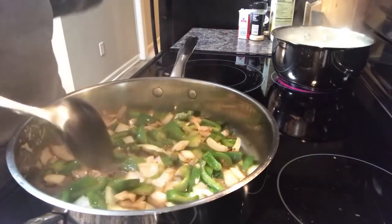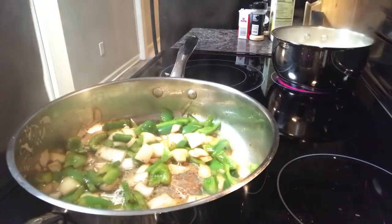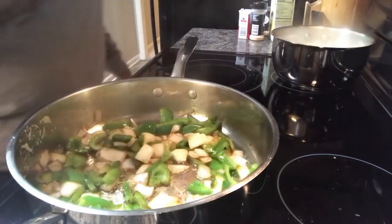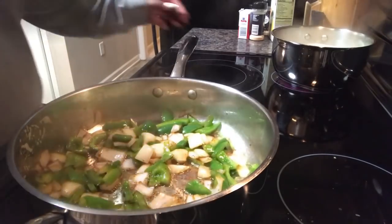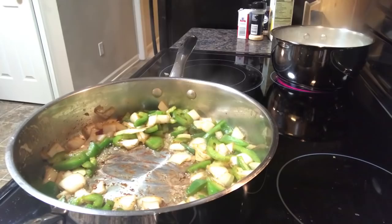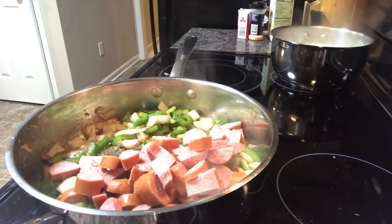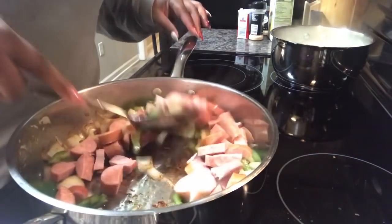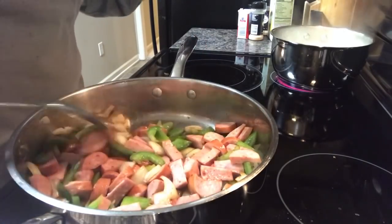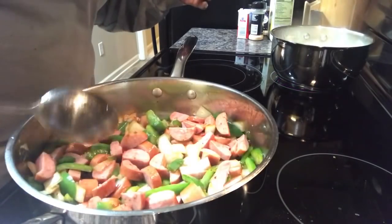The onions and peppers are starting to be really beautiful. As I'm stirring, I'm scraping those remnants out of the bottom of the pan — and again, that's where all of your flavor lies for this dish. These are starting to get kind of tender. Now I'm going to add in that sausage. You'll see the grease that this will generate in just a minute. I'm going to stir this in and let it cook down for about five minutes.